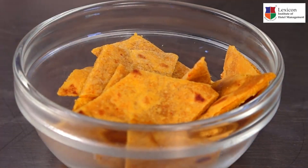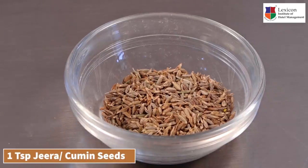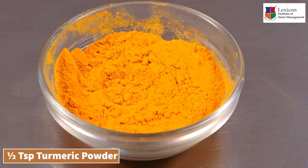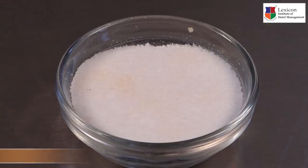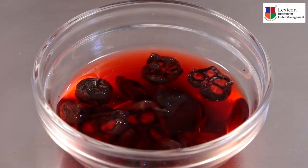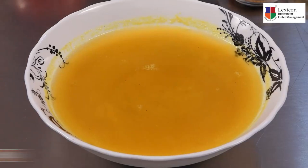Now we will see the next recipe for the dal. Let's put a little bit of oil, mustard seeds, cumin seeds, some cloves and cinnamon sticks, some fenugreek seeds, asafoetida or hing, turmeric powder, red chilli powder, coriander and cumin powder, salt to taste, dried red chillies, curry leaves, cashews, boiled peanuts, soaked kokum, finely chopped tomatoes, jaggery, and some boiled cooked split pigeon peas or tur dal.